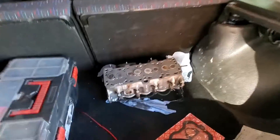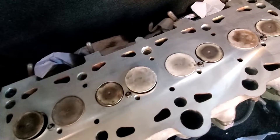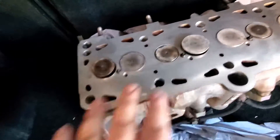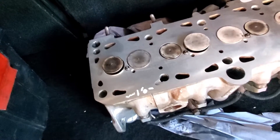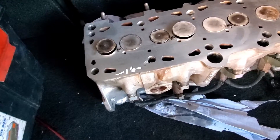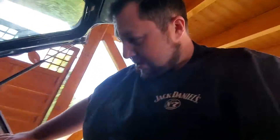Alright buddies, I got my head back from the machine shop — it's right here in the trunk. They resurfaced it, made a pressure test for the water channels, and put new valve seats in there. So it's a fully redone head. I have my other gaskets and stuff here too, and I'm going to go back in the shop and get that head back on.